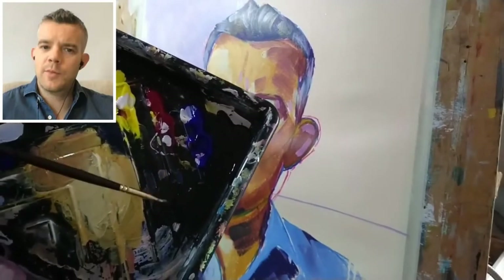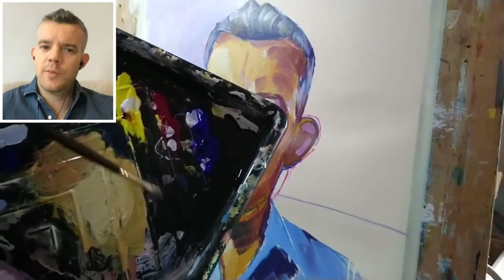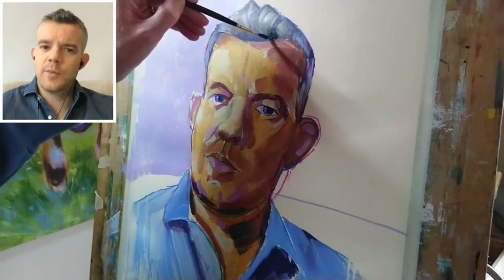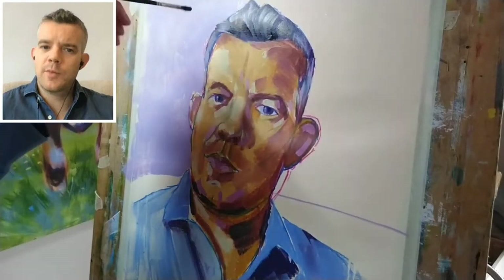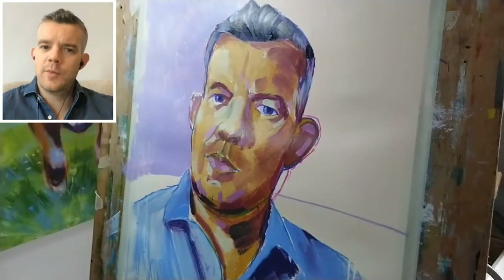I cleaned my brush a bit, but not overly thoroughly. So if there's a little bit of that lighter paint in there, that's OK — it's just going to add a little extra variation to our dark. What I'm going to do is begin adding this to some of the areas of the hair here, just to bring in a couple of areas of deeper shadow. I'm quite happy with that colour as a dark shadow colour.